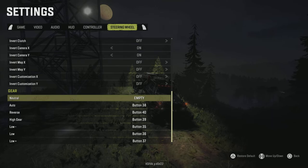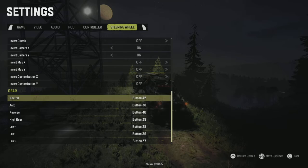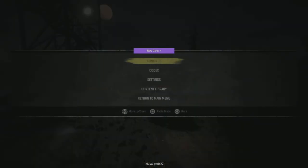Anyway, for neutral I'm going to put it in the reverse slot. Start in neutral position, select it, push down, go over to the right and then down — that is button 42. So there must be a button 41 which I'd assume is neutral, but I can never get it to register. If I try to set neutral to neutral it always freaks out.